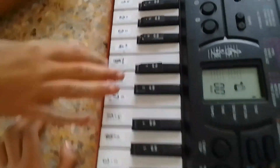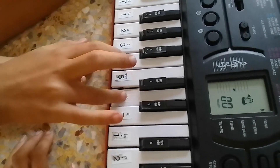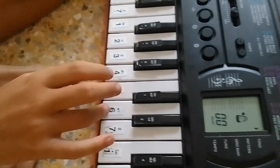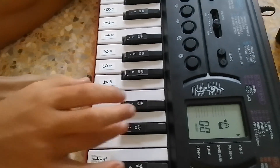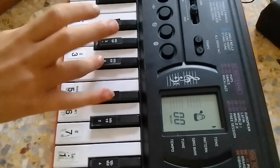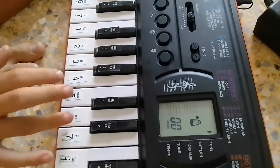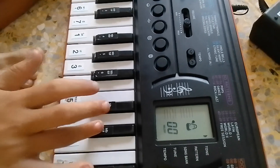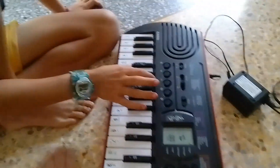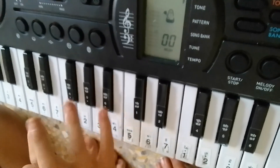Then you go here and you go six, six. So you go six, six, six, and then you go two black. So you go six, six, six, two black, and then you go six black, four black, and then two black, and then six black, and then two.